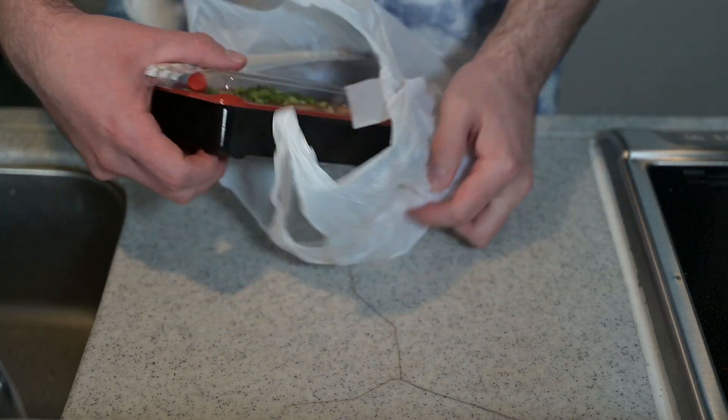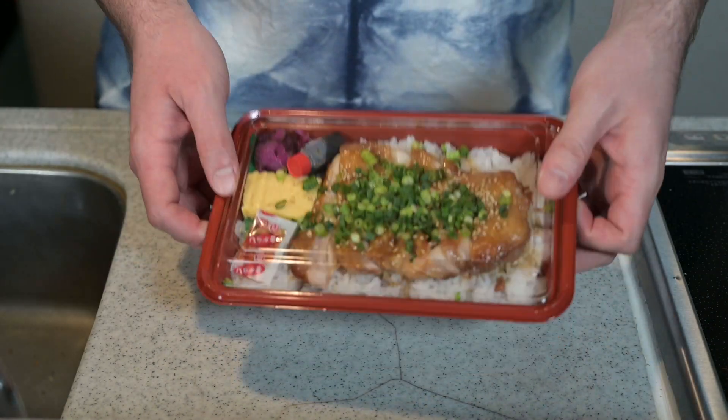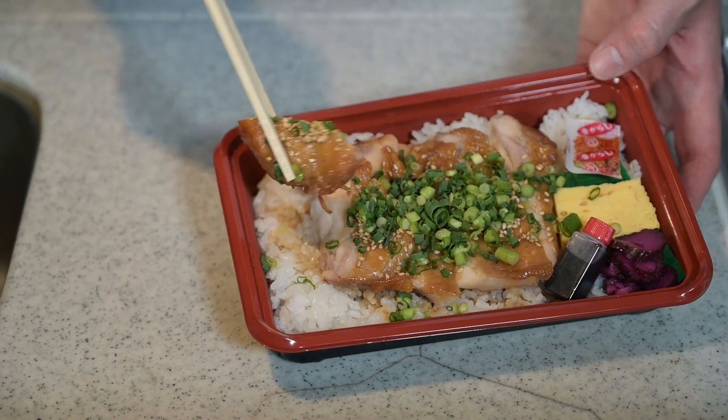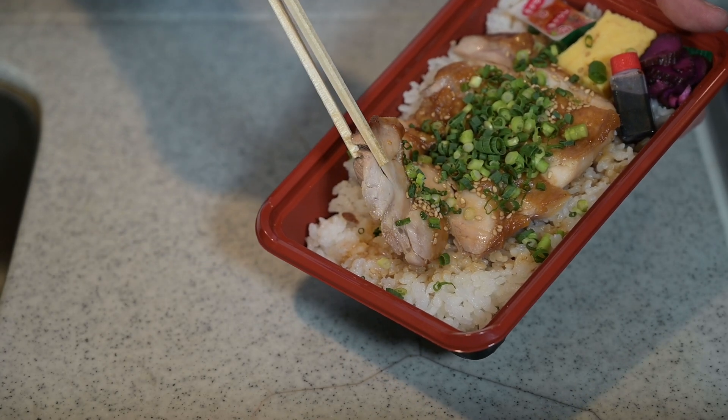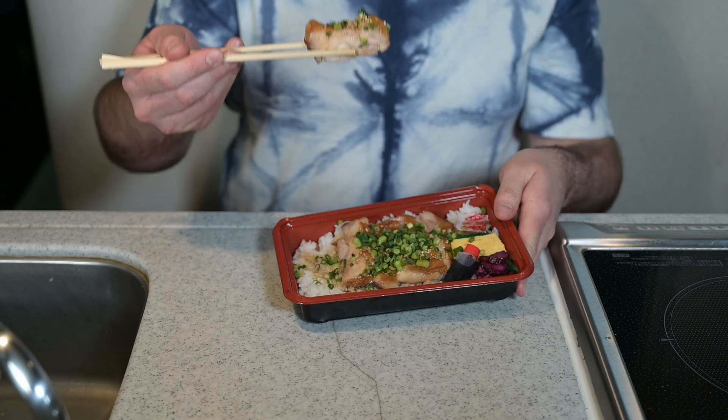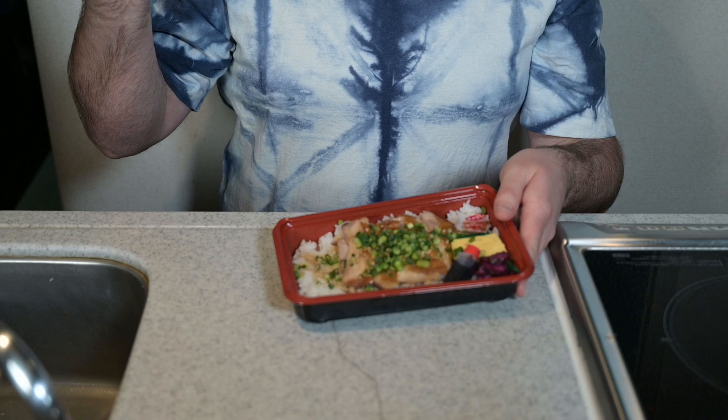If you were to order chicken teriyaki in Japan, it would kind of look something like this. Maybe a few too many green onions, like they're hiding something. But the meat is juicy and the outside is glazed. It is a little different from the western version of the dish, the big difference being in the sauce.